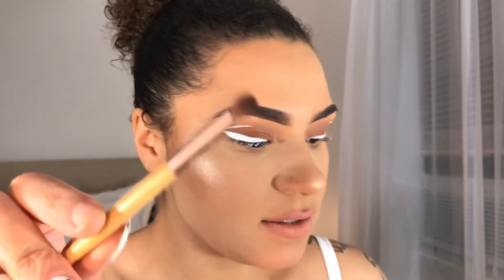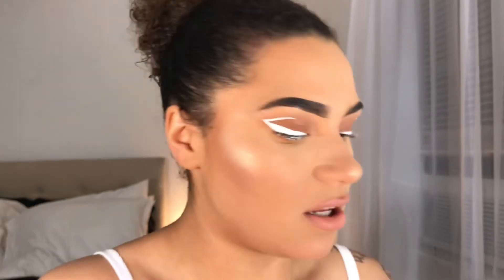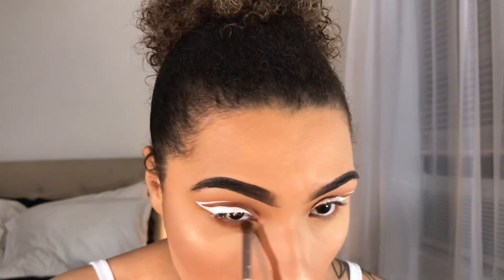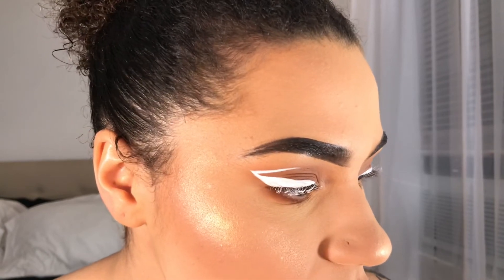I'm digging it! Now I'm just going to let this dry and take a brush, go into the same brown I used on my lids, and put it on my bottom lash line. Now that the first layer of eyeliner has dried, I'm going back in to fill in any patches — I can see a few in person so I want to make sure to get those all filled in.